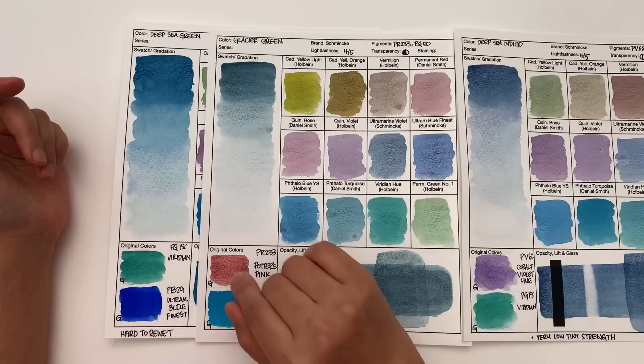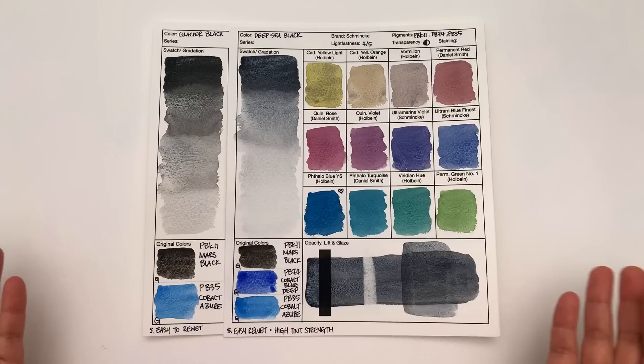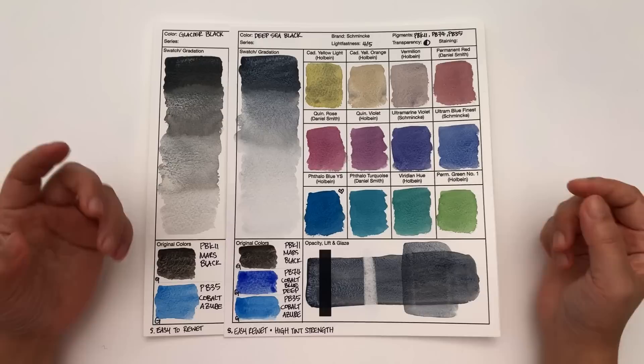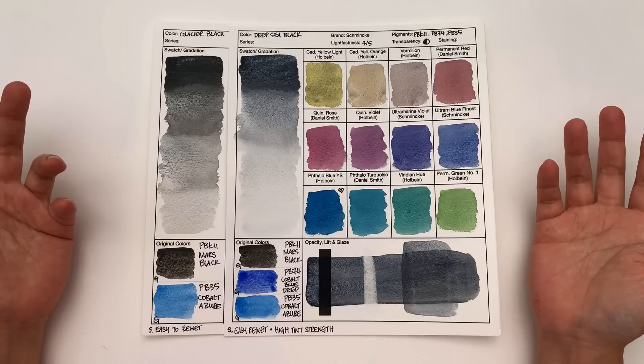Then we have the Glacier Black and the Deep Sea Black. These two are so similar — not surprising, because it's PBK11 with PB35, and then the Glacier Black just has Cobalt Blue Deep. Between these two, I would pick the Deep Sea Black because it's more textural and really exciting for abstract painting. But it's really about whether you want a warmer black or a cooler black. Also, Deep Sea Black has a slightly higher tinting strength than Glacier Black, which is a consideration depending on your palette.